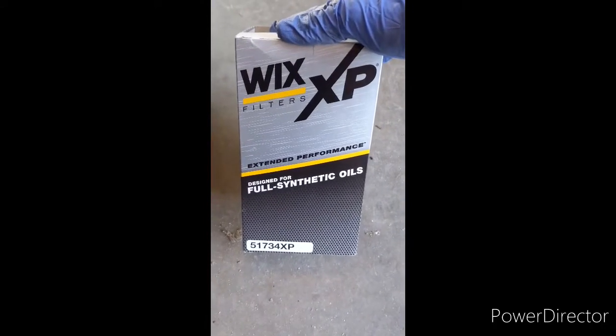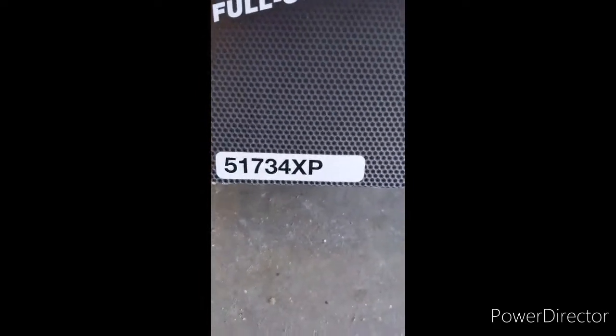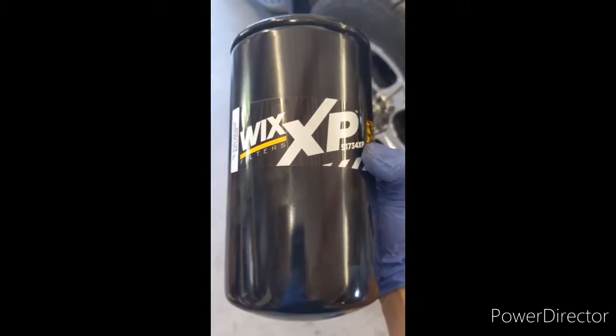We're running a Wix XP full synthetic oil filter — there's a number for a 2002 Excursion 7.3 Power Stroke. Because we do all our own oil changes, I like to scribe in the mileage and the date of the oil change on the bottom, just in case you forget.